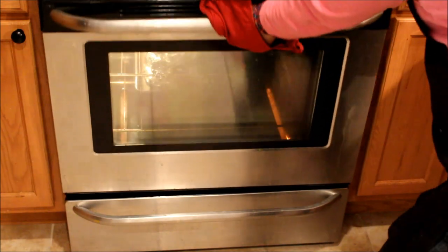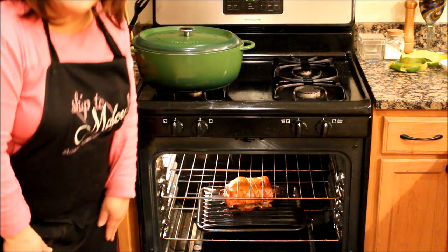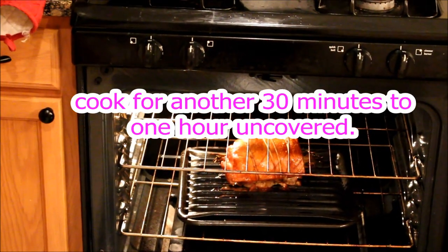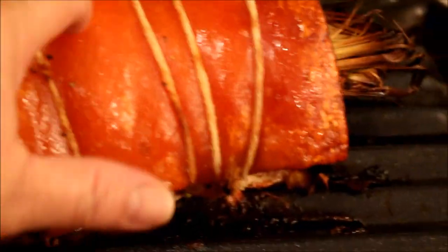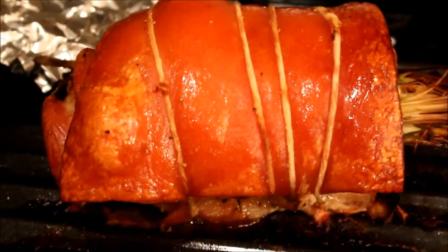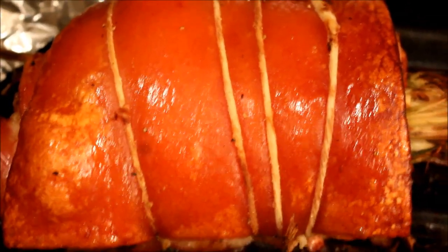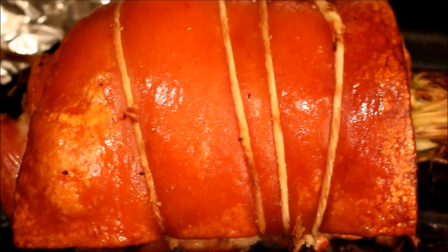There you go. Wow! Looking good! Lechon na lechon ang itsura. Check the skin kung crispy na. Lutong, di ba? It's mahogany brown and shimmering, looking good.